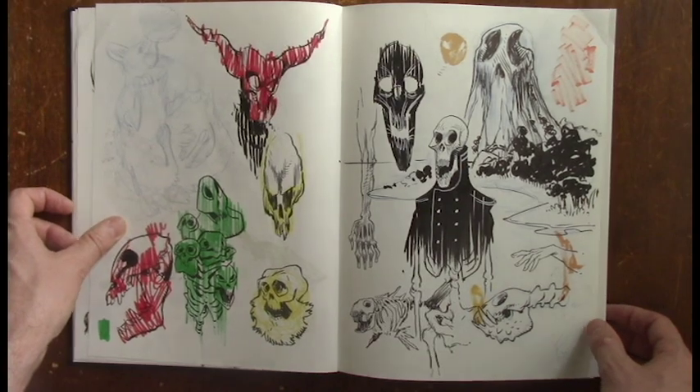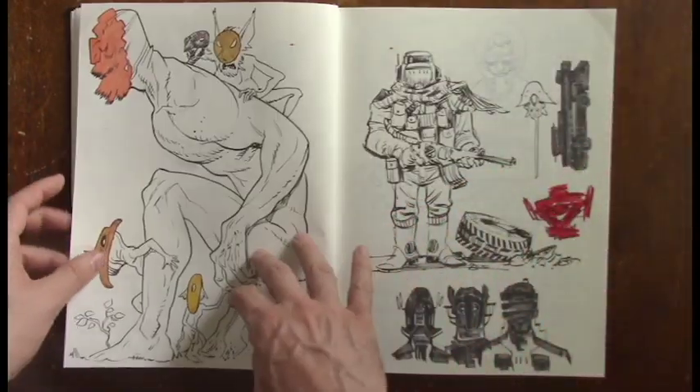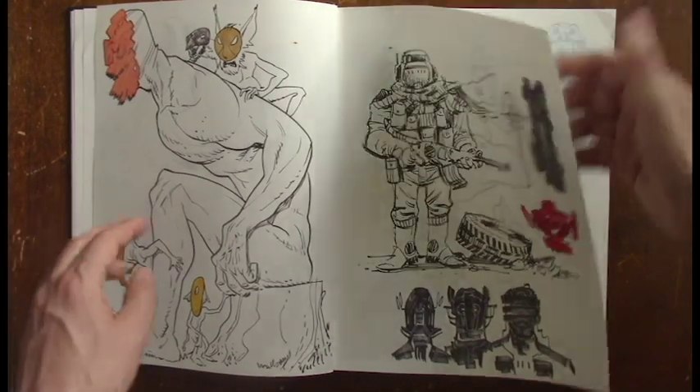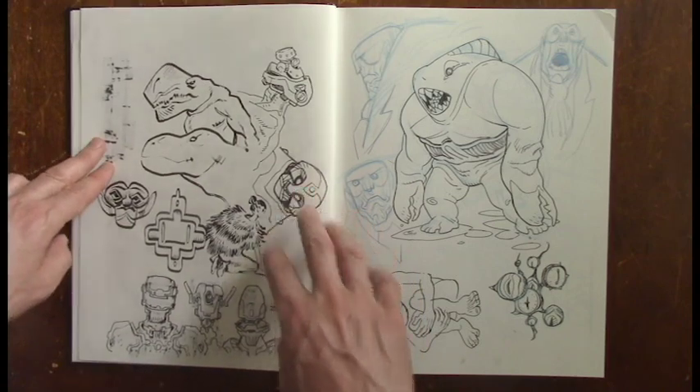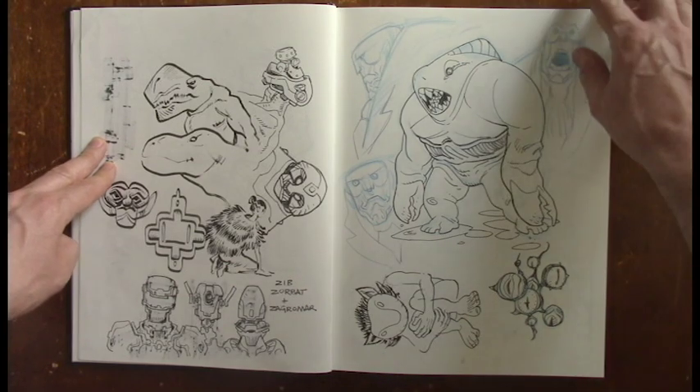I went into the challenge pretty confident, but I got humbled very quickly — after the first day, really, I already started panicking. This is a tough challenge. You've got to spend a lot of time every day to get in the necessary pages. It consumed my thoughts every single morning. I was just thinking, how am I going to get in the sketching I need to today to finish this?